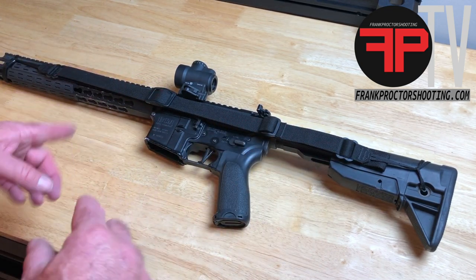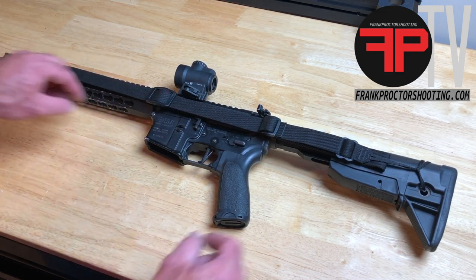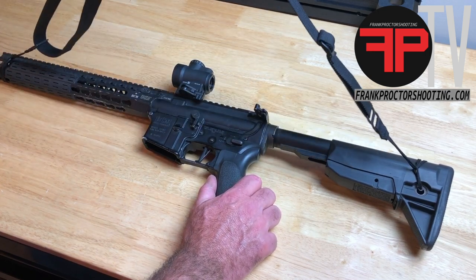When it becomes time to get the sling back in operation and put it on your shoulder, grab ahold of the adjustment buckle and push straight down towards the muzzle. That will release the tension and you can put the sling on your shoulder at that point.